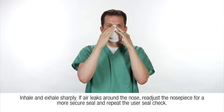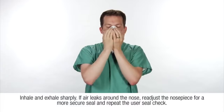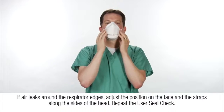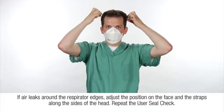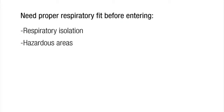If air leaks around the nose, readjust the nose piece for a more secure seal and repeat the user seal check. If air leaks around the respirator edges, adjust the position on the face and the straps along the sides of the head and repeat the user seal check. Do not enter a respiratory isolation or other hazardous area where respirators are required until you are assured of a proper fit.